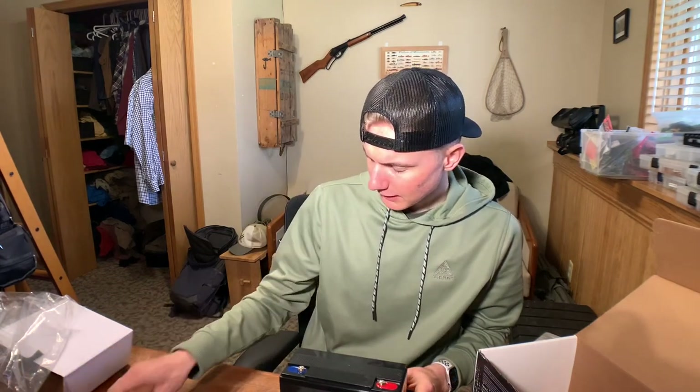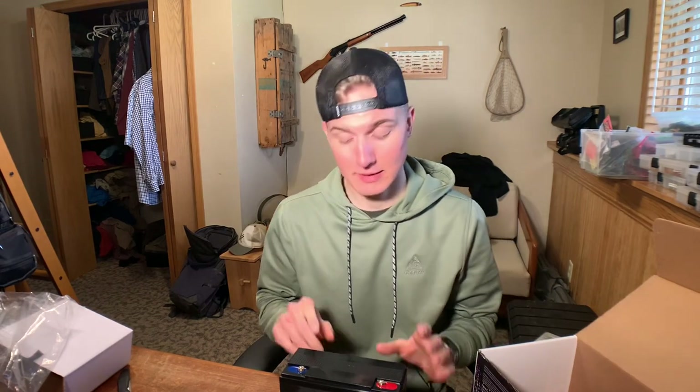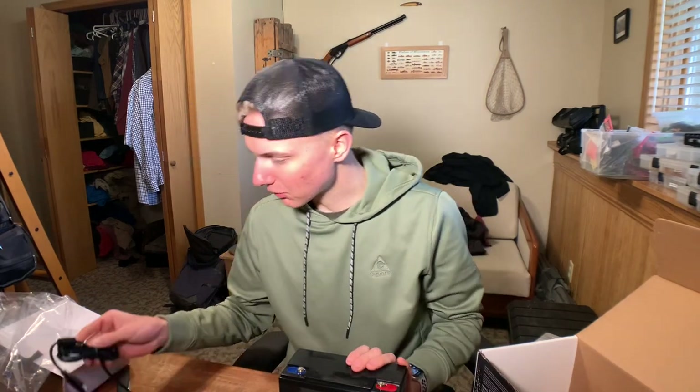I'm assuming this thing has a charge in it — maybe I'll charge it up a bit. I'm going to run out and throw my trolling motor on and see if it works. I'll just make sure it's got some charge in it before I do that.